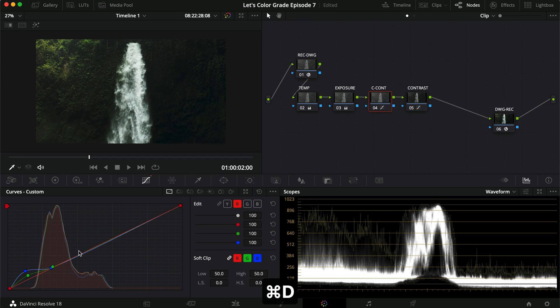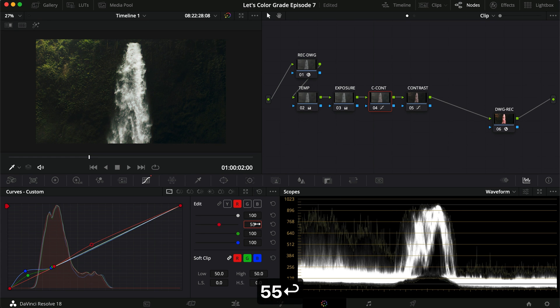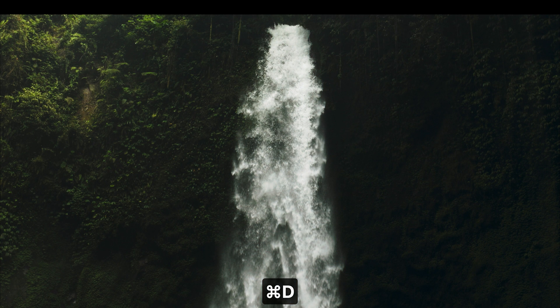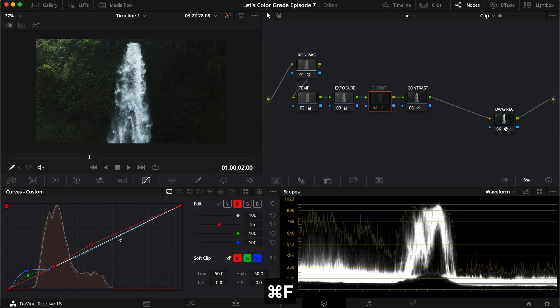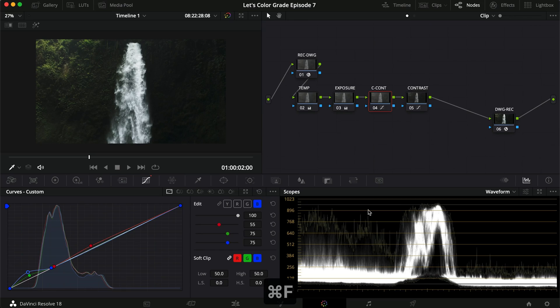That's a little bit better. Now we're going to do the same thing for the red channel, but this one is going to be a lot more aggressive. We ended up removing the blue cast that was in the water, which I actually liked. So let's try to get that back by removing a little of what we did. Let's just take these down to 75. There we go — the water is now white, which is actually better. A white cast is pretty good.